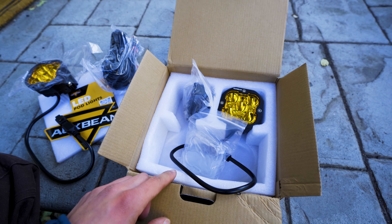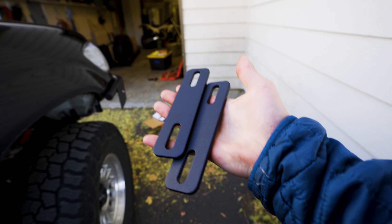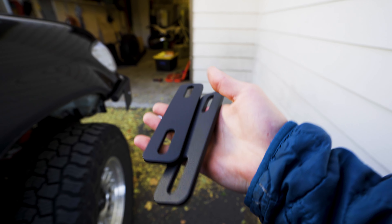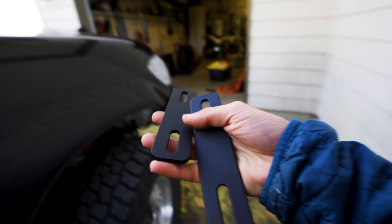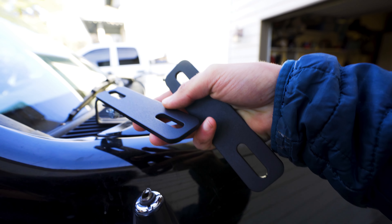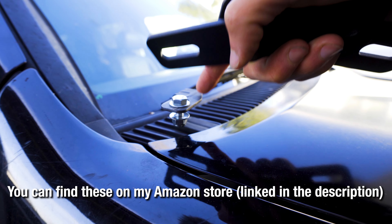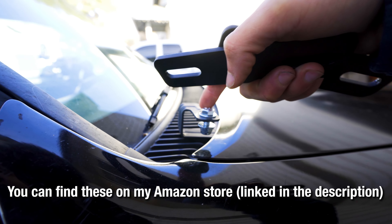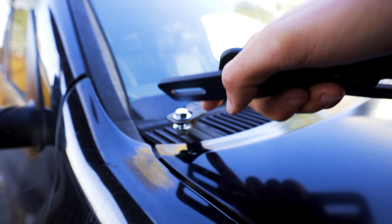We're going to jump over to the truck and start mounting these up, then we'll move on to wiring. The other thing I bought — these are not included in the kit from Auxbeam — are extension brackets, since I'm mounting two on each side. The ditch light mounting brackets are also not included in the kit; these are custom for each specific vehicle, so I bought these ones for my specific Toyota Sequoia.